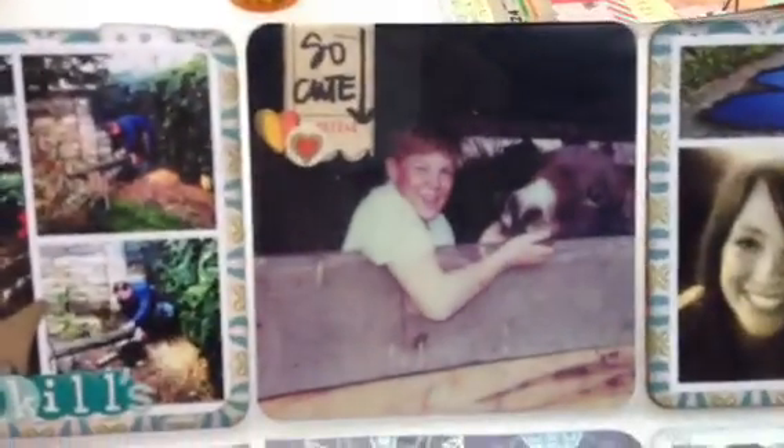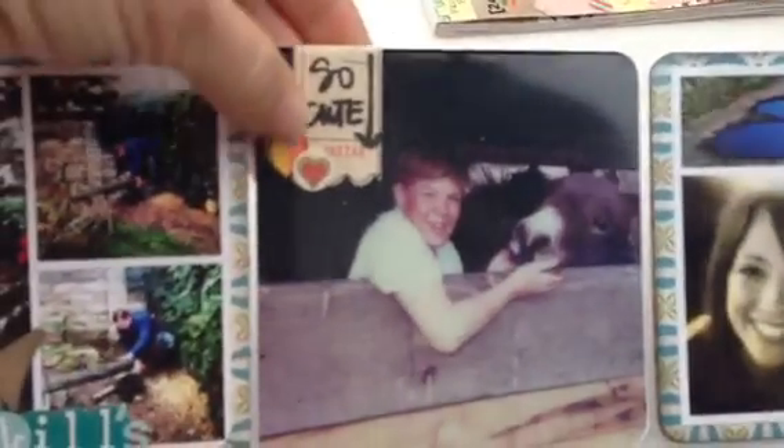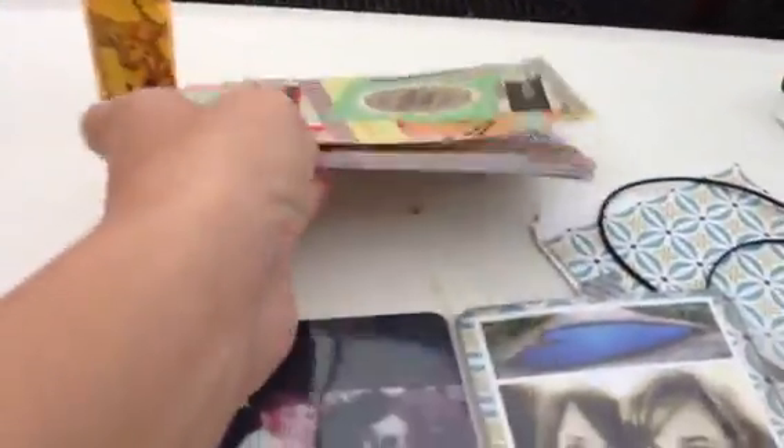The next pocket is of my husband — just an older picture I wanted to add. That's an Allie Edwards. So cute. The little ticket is from the Basic Gray line at Joann's, and some Sassafras stickers.